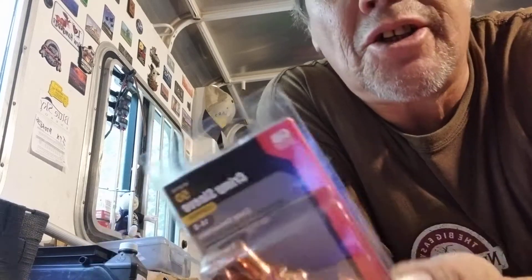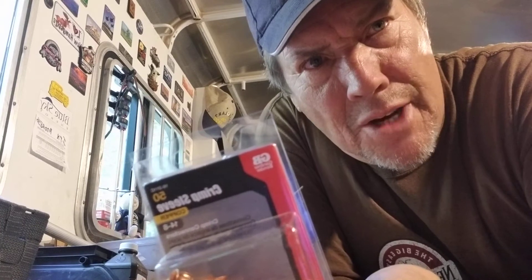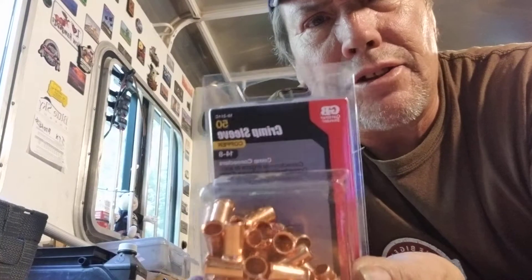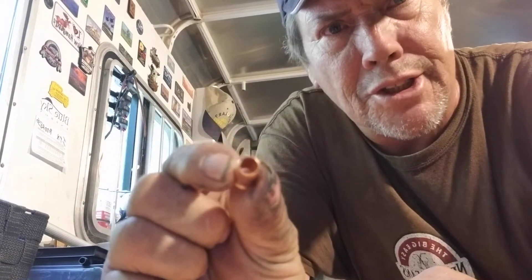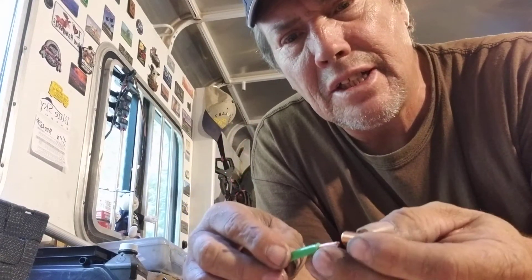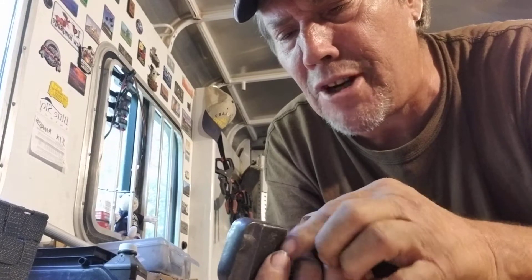This is a video about crimp sleeves — for crimping, taking the MC4 connectors off and crimping on your own wire. You usually put number eight wire on the panels. You can get crimp sleeves at Home Depot; two number eights will go in there pretty good. You'll also need a crimper, which you can get at Harbor Freight for about 50 bucks.